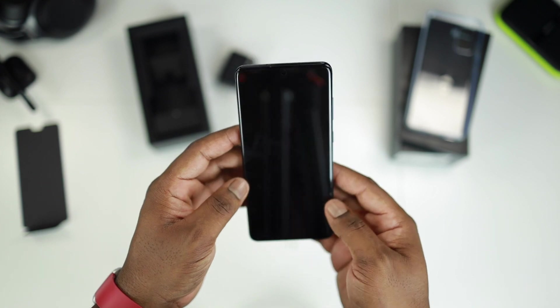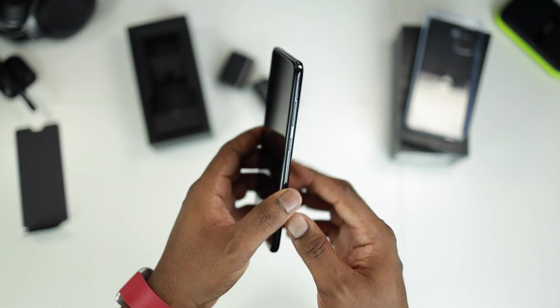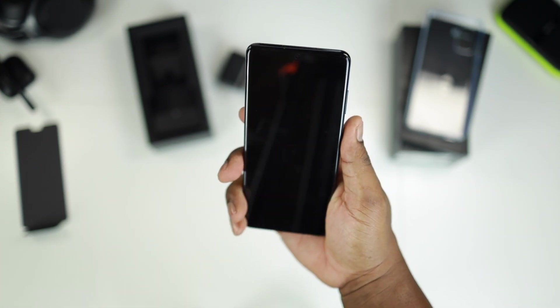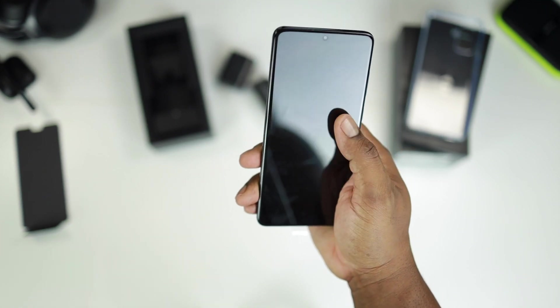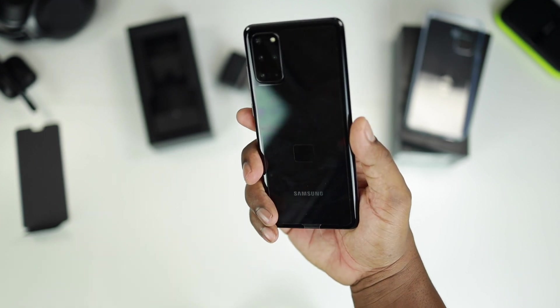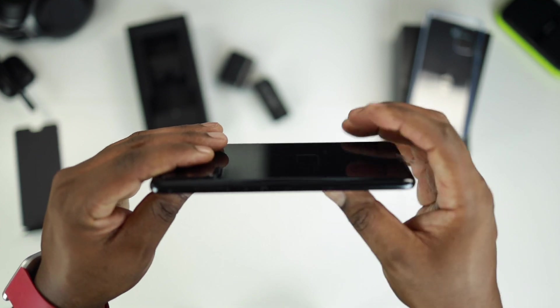This screen size — I think it's about 6.7 inches. When holding it, I don't have the biggest hands, but the phone is really manageable. It can be used with one hand, and yeah it's nice.